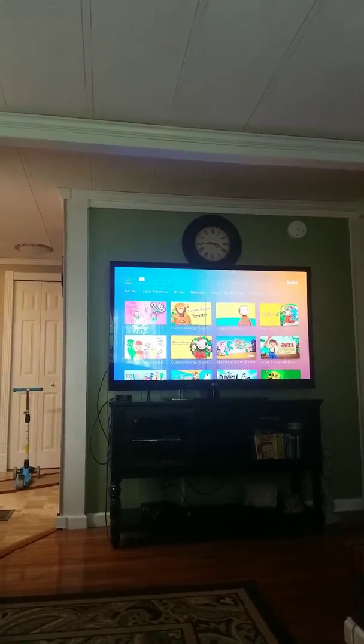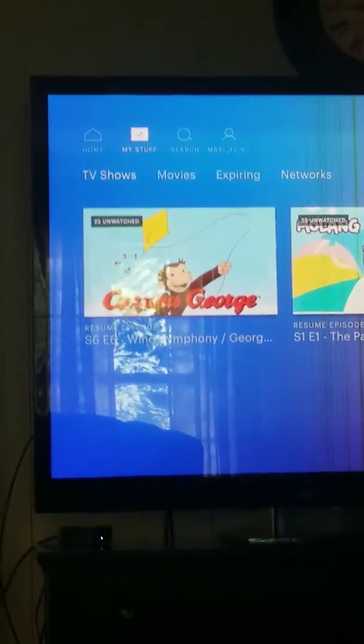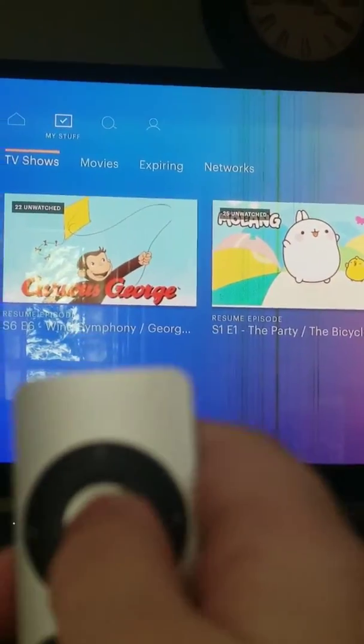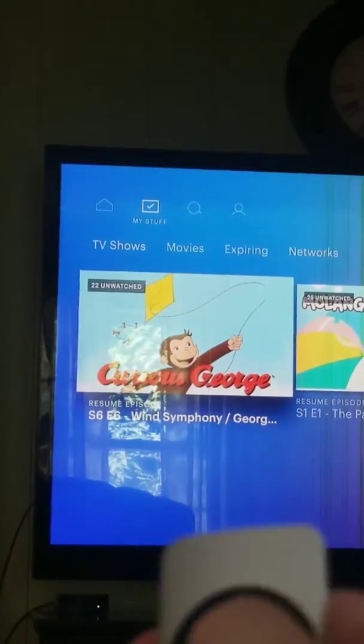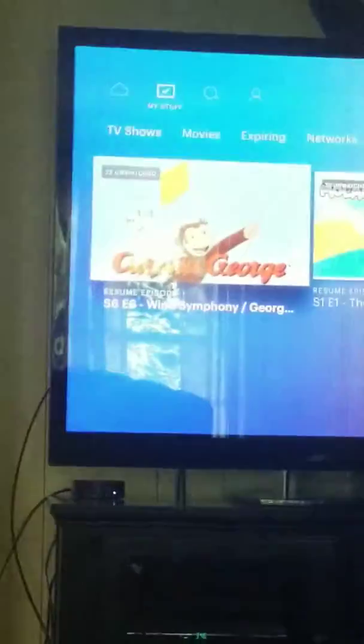I tried to watch George and I clicked a button to navigate to it. Now look at my remote — I'm clicking on Georgie and it won't even let me click on him. TV shows — I'm clicking there. I'm going to click with the Apple TV remote and I can't click on anything.